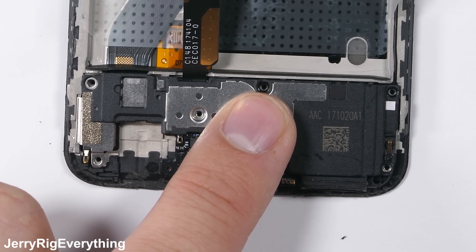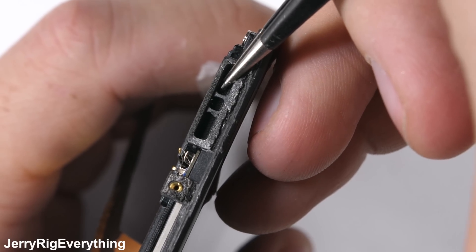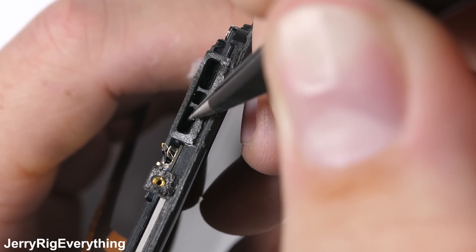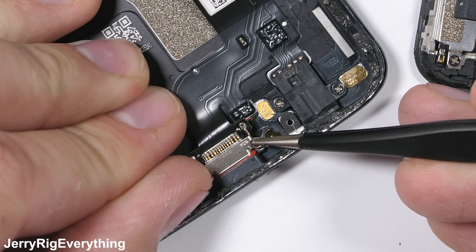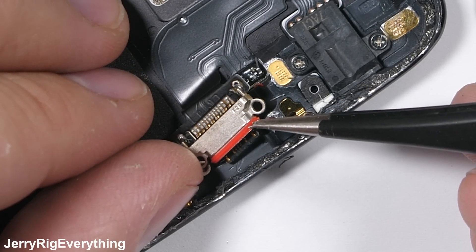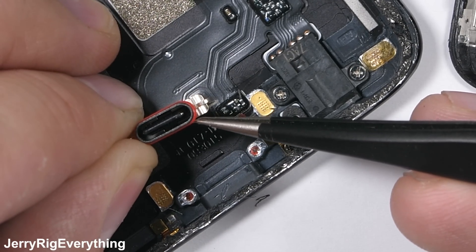As far as waterproofing this phone goes, OnePlus did not talk about any IP ratings for the 5T, but it looks like they were playing with the idea of including an IP water resistance rating in the future. The phone does have a mesh screen protecting the insides of the loudspeaker from water, plus the USB-C charging port has its own red rubber ring around the tip. This could be for water resistance or shock absorption from plugging and unplugging the charging cable every day — either way, rubber is a good thing.